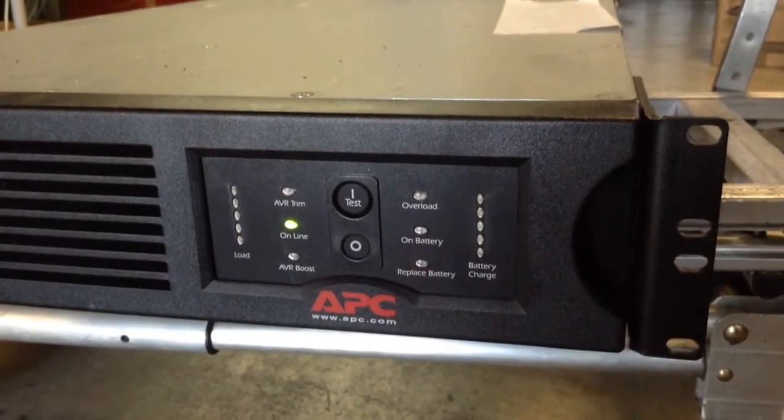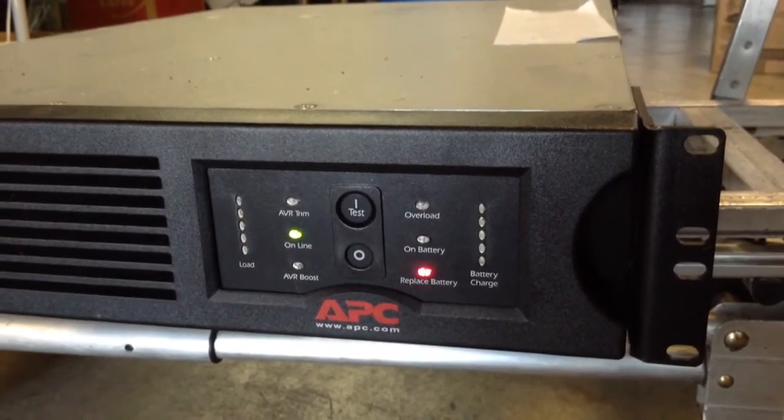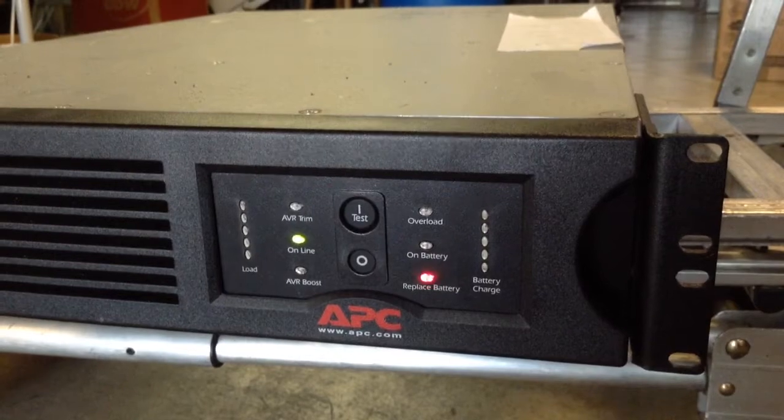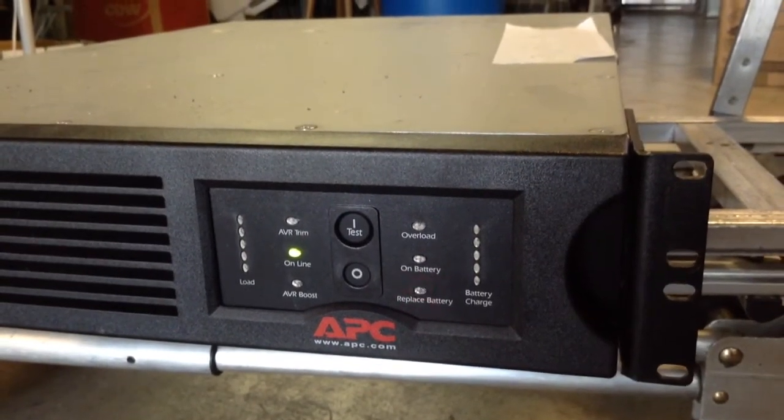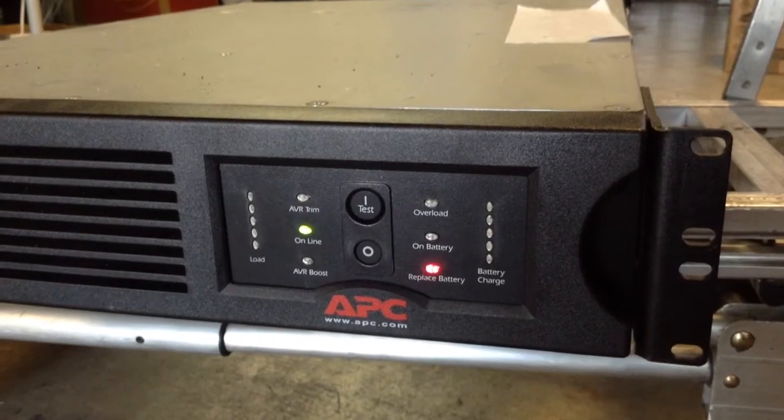That light is flashing and blinking red right now. So when that happens it means you have to replace the battery. This unit is actually in good working condition, but the battery is bad and needs to be replaced.